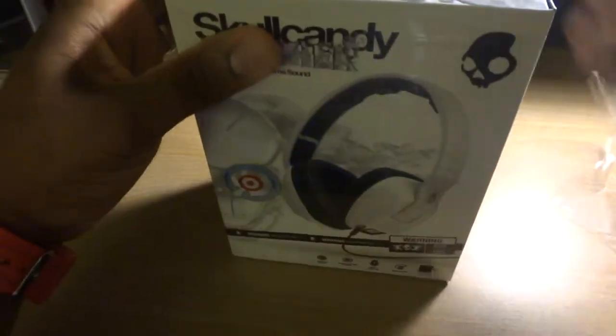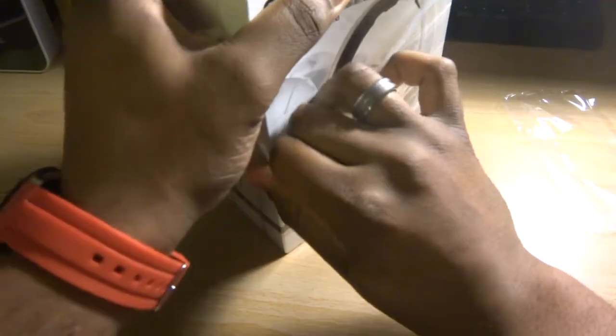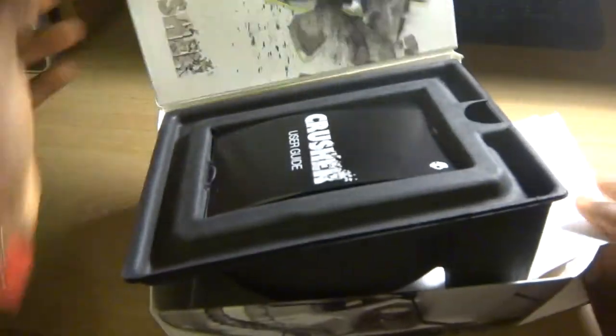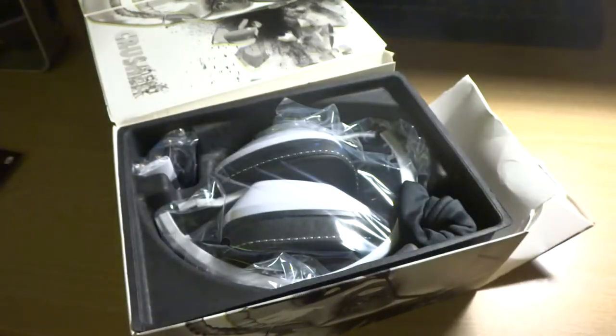As you can see, good presentation. Hopefully the security tag won't give any problems. Let's see what we got here — we're just going to beast this box open. So much for the nice reveal and the presentation. Good enough — you got some branding everywhere of course, some random booklets we don't need. There it is.